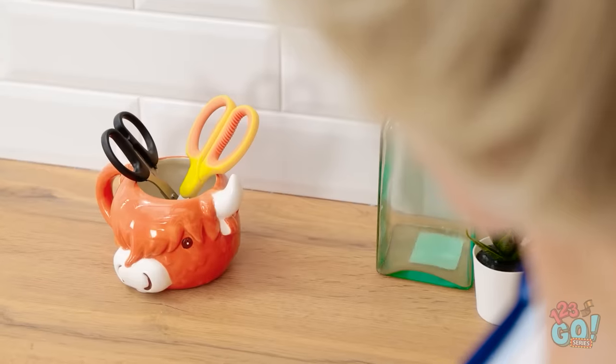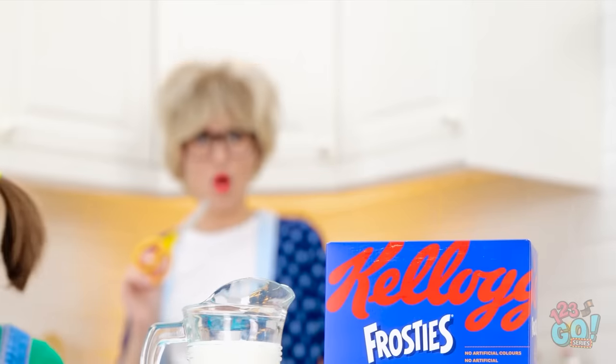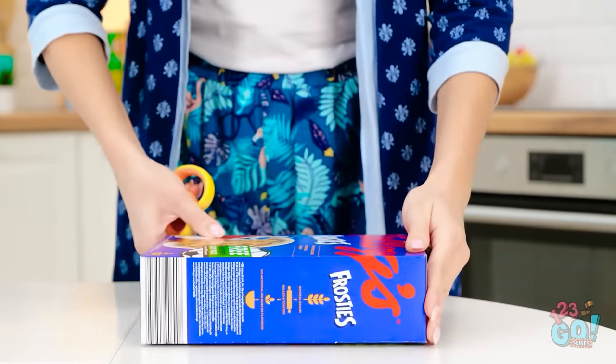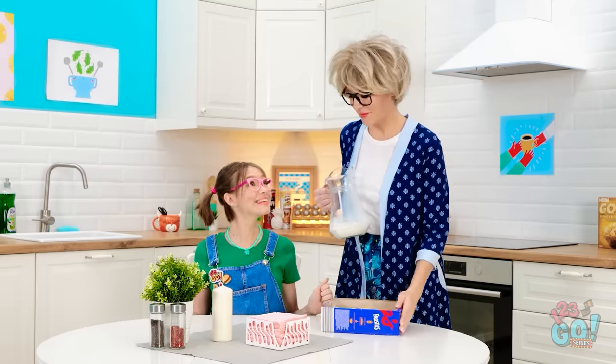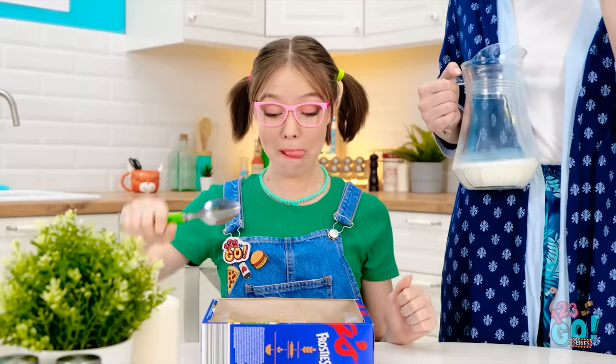Maybe I could use this spoon. Nope. Yuck. What should I do? I know. A little cut here. A cut there. Almost there. Done! Time for the milk. A nice clean bowl. There you go, darling. Wow! Thanks, mom! A huge bowl of frosties all for me! Mmm!